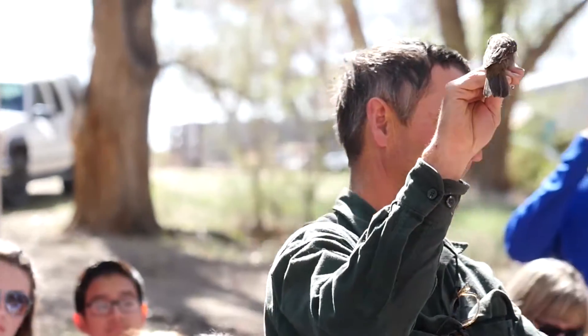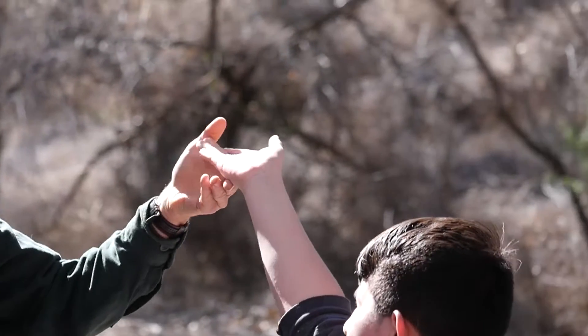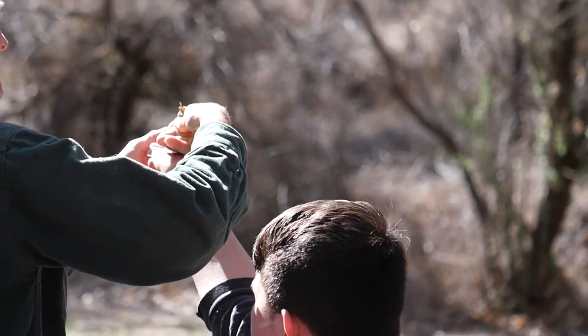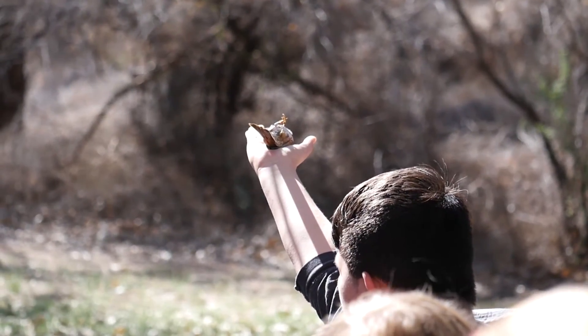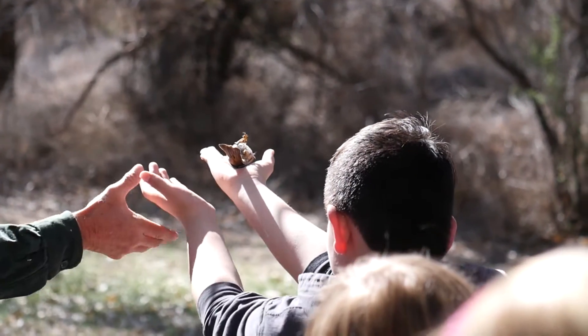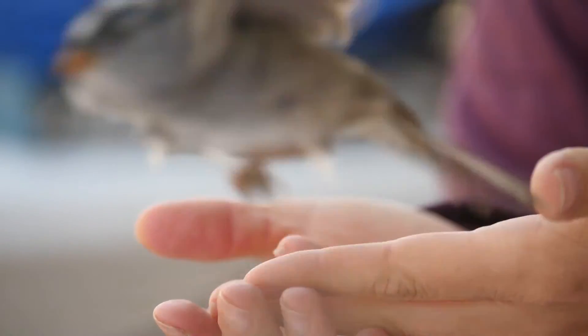Would you put your hand out like this? Put it up high. Don't grab the bird, just let it lay on your hand. So hold it like that. Now take your other hand and put it up beside it, flat, and then roll it on its feet. Nicely done.